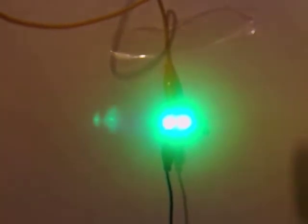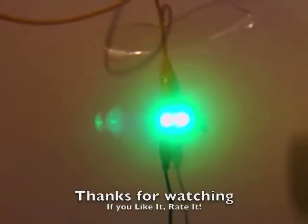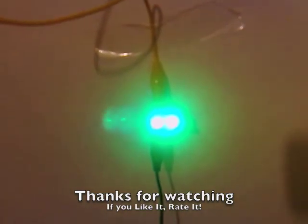Now what I was hoping to do was to swap the green wire with the ground and we could see where we could go from there. That's great then, and thanks for watching.